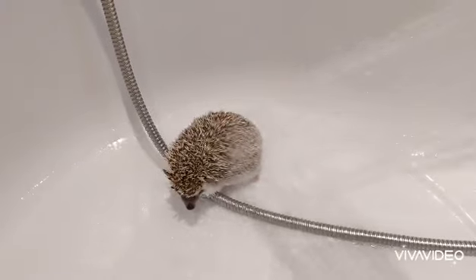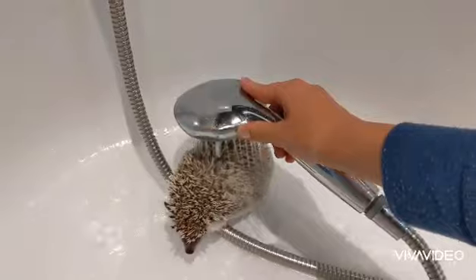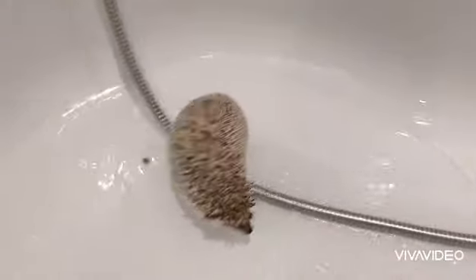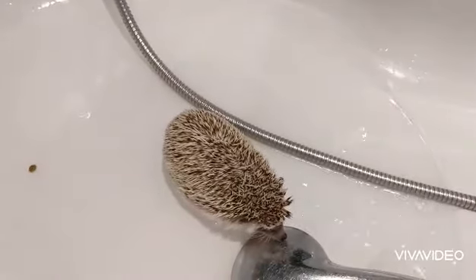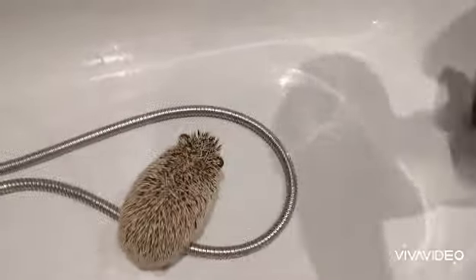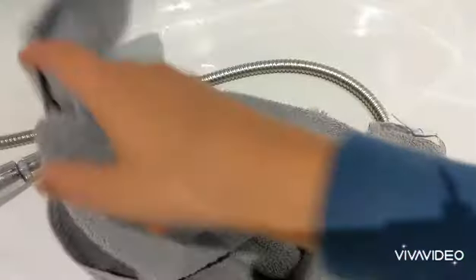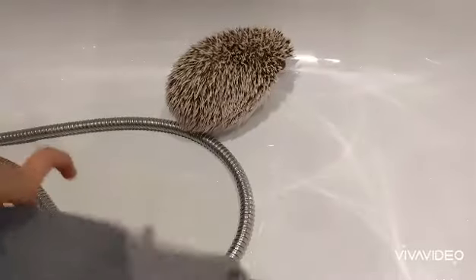Once you've kept showering him and all the shampoo is rinsed off, make sure it's all gone because you don't want him going to bed with shampoo on. You get a towel — I've just got a little hand towel — and you put it over him and gently pick him up. As you can see, that is his hissing noise that he makes.